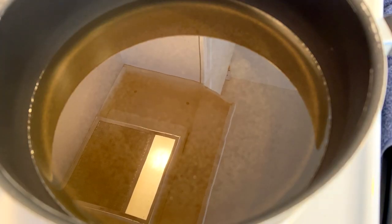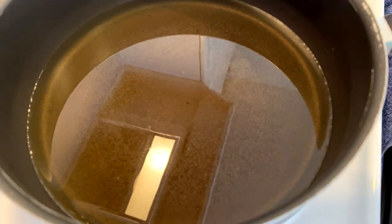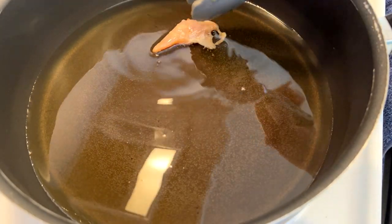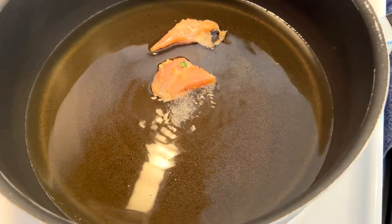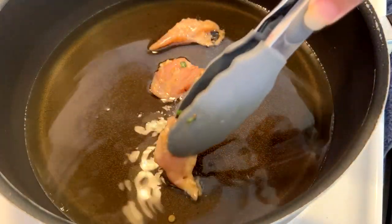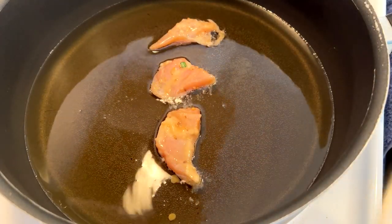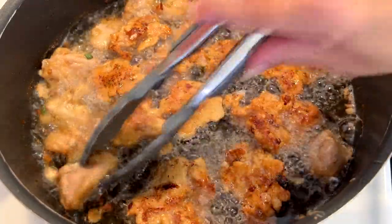The next day, bring a pot of oil up to temperature and start adding your chicken. I'm not adding that much of the marinade on the chicken here, but the more marinade you add on the pieces as you're frying them, the better the coating will be on the mochiko chicken. So you should actually put more. Fry on one side until golden brown and then turn it over.